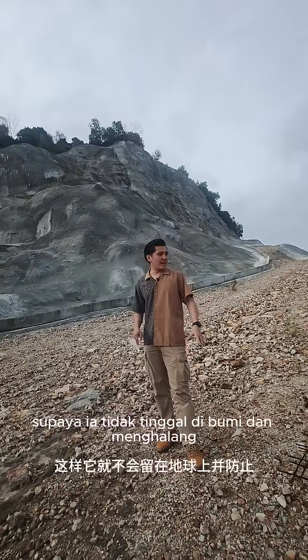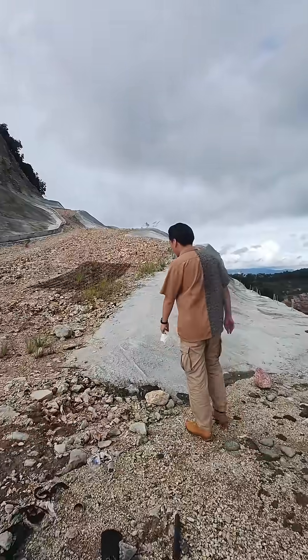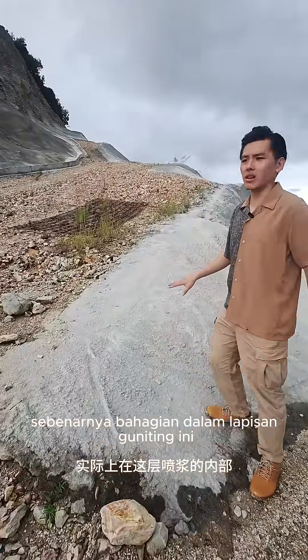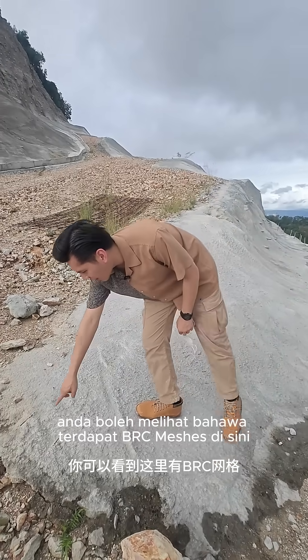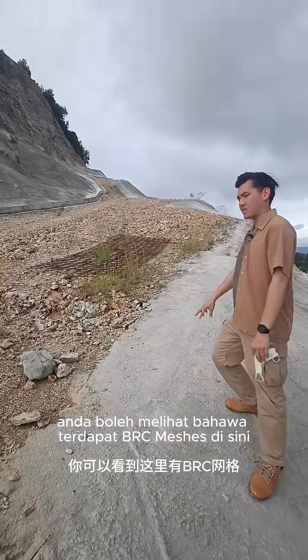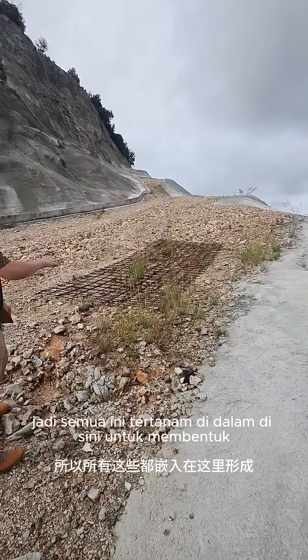earth and prevent soil erosion. Moving closer, you can observe that inside this layer of gunite you can see that there are BRC meshes over here — this is the BRC in raw form — so all of these are